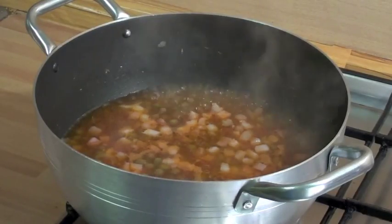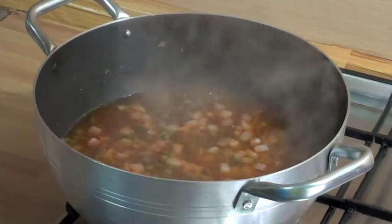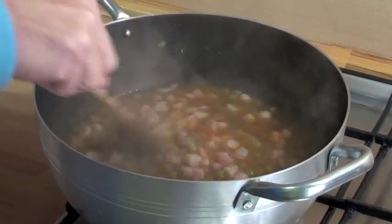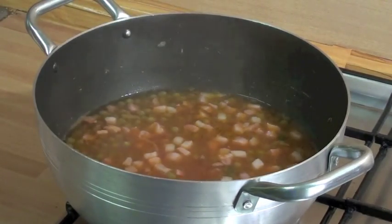I'm gonna add some fresh thyme also. Here we go. And let's still cook. It's very nice, you see, actually a bit.